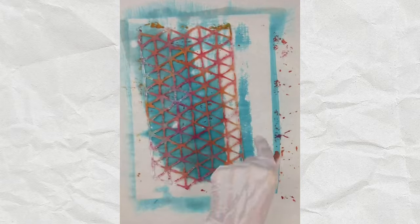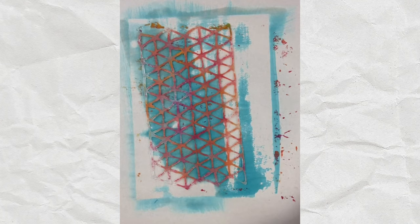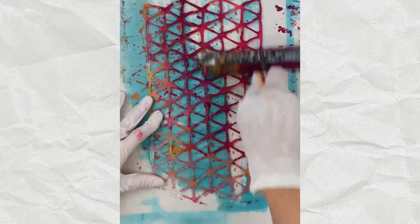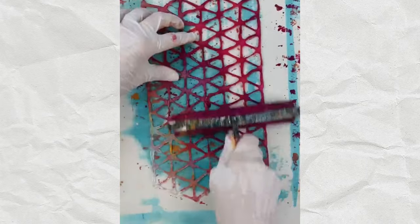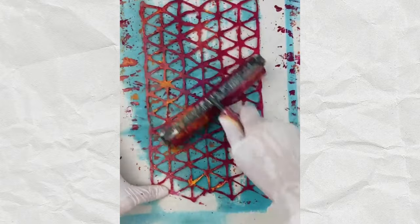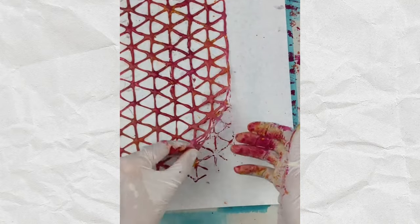Let me show you another version of this. This time I'm going to use rice paper — the last one was copy paper. So before I do anything, I'm actually going to roll the stencil with ink. I'm trying to get a little yellow in there as well because it makes it more interesting when it comes out. I'm putting some yellow down, and now I'm going to put my paper down. With rice paper, you want the more textured side facing up, and then I'm just going to place it down and see what happens.